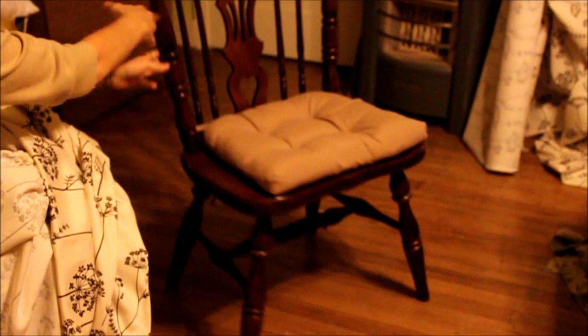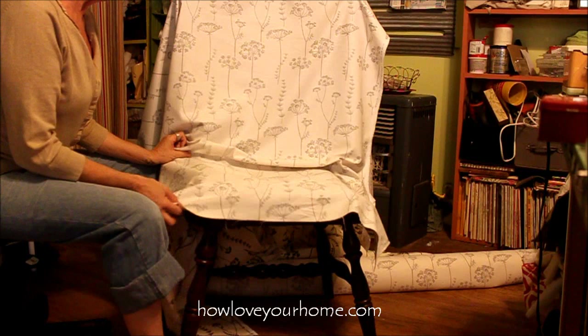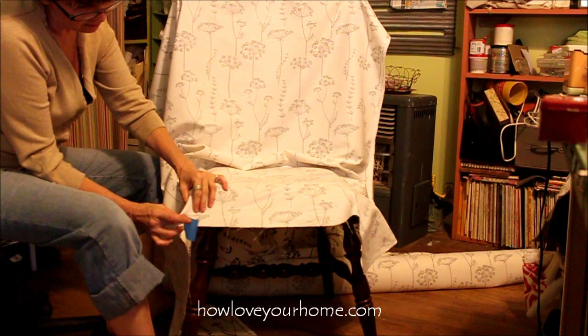Let me show you what the chair began like. It's a sturdy chair, but it is an ugly chair — but we have changed its life. I've draped the fabric over the chair, lined up the fabric to make it even, and I'm going to use painter's tape to hold it on because it's a wood chair.